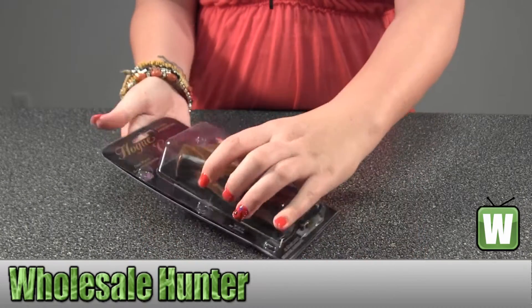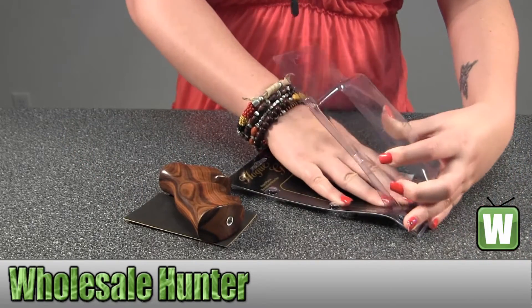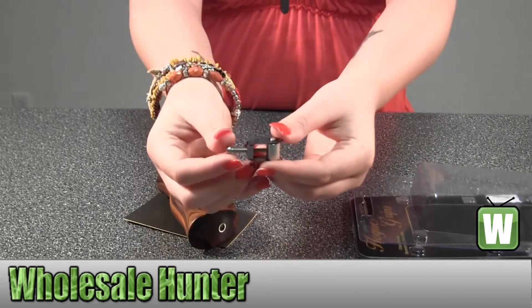I'm going to take this out for you so you can get a better look. Comes with your screw and strap.